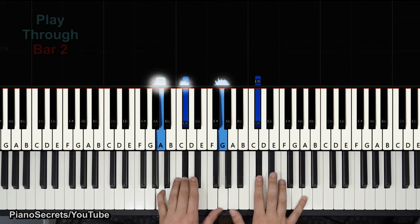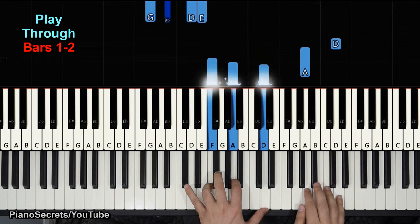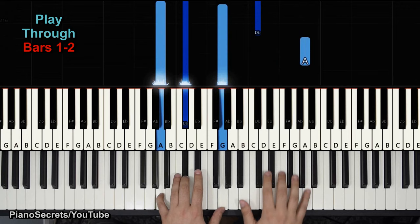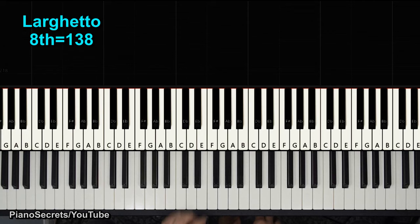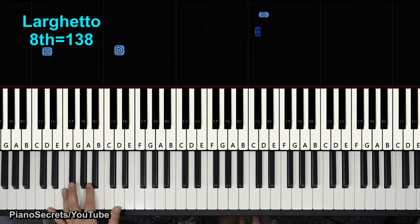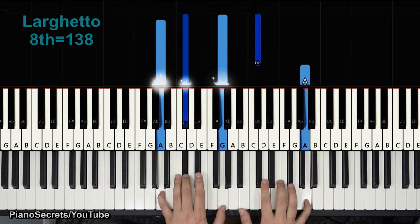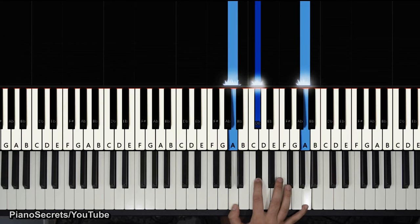Let's play the two measures. The eighth note should be at 138, which is a little bit fast, but you can take your time and think about the tempo once you know the whole piece — it might be too quick later on.